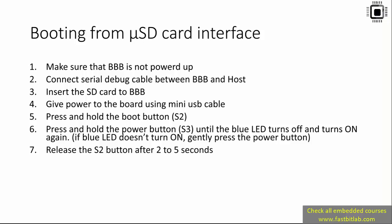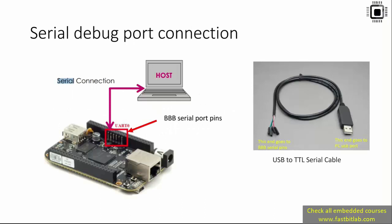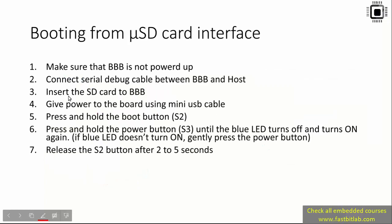After that, connect the serial debug cable between the BeagleBone Black and the host. This is actually an optional step, but if you have that cable it's better to connect it, because by using it we can observe the early boot messages of the kernel. You have to use this cable to establish a serial connection — connect one end to the BeagleBone serial port pins and the other end to your PC.